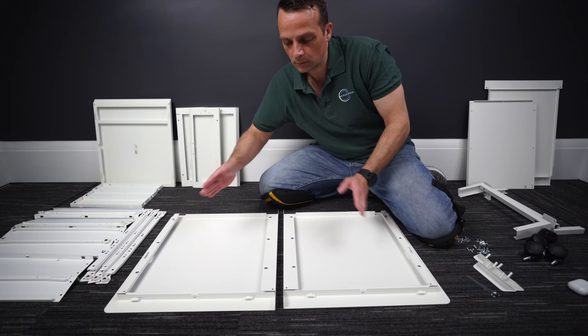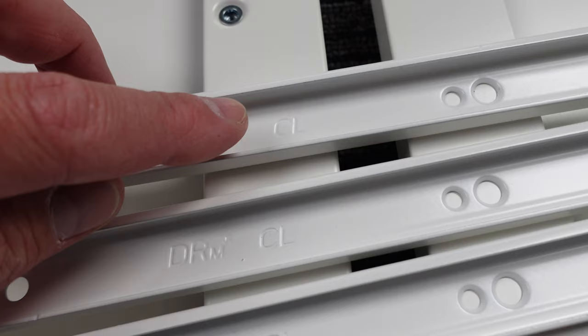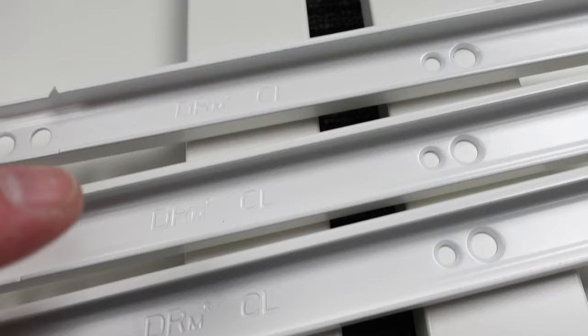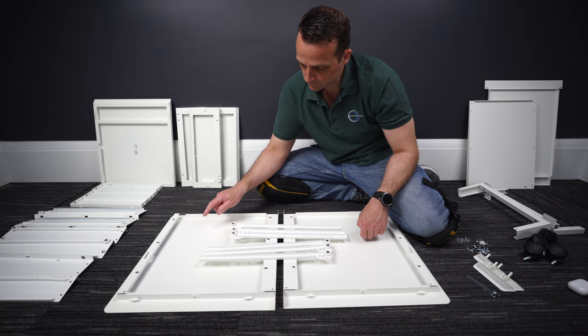Now we're gonna have six drawer rails. Three of them are left, marked CL, and three of them are right, marked CR. The CR ones are gonna go on the right side. Let's do the right side first.